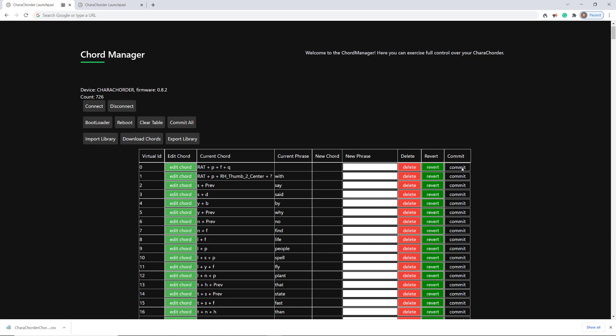But here's the thing — you would still need to commit all those chords that you imported. Clicking them one by one probably wouldn't be smart with so many. You would want to do Commit All, and this would go through and start checking these one at a time.